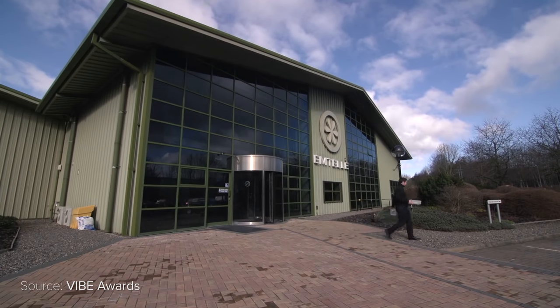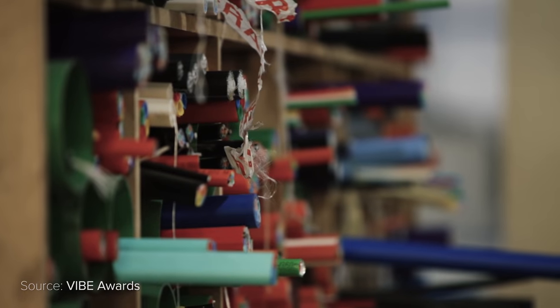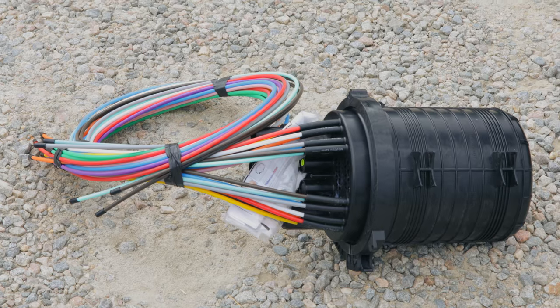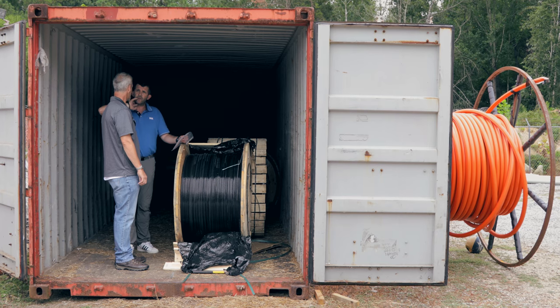Emtel — we are a worldwide company. We supply fibre to the home, or what we call fibre flow products, which is everything from the actual microducts, the spliced homes, the fibre unit, and also the larger mini-cables.